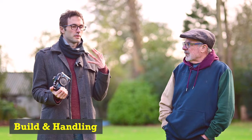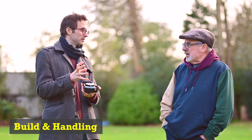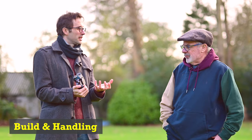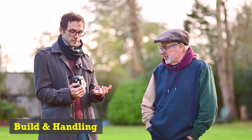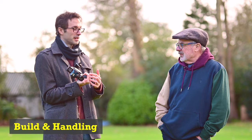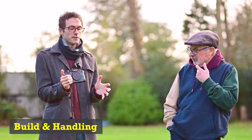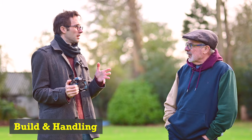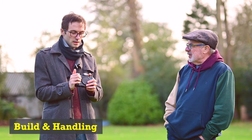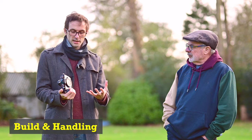I've been using it at weddings and events with my 50 1.2 — a chunky, big, heavy lens. But like with the Z6 and the Z8, you learn to support the lens with your left hand. I've used it a whole day and it's not bad — better than I thought it would be. But when I go back to my Z6, I love those ergonomics. The Z8 is better for balance with bigger lenses.